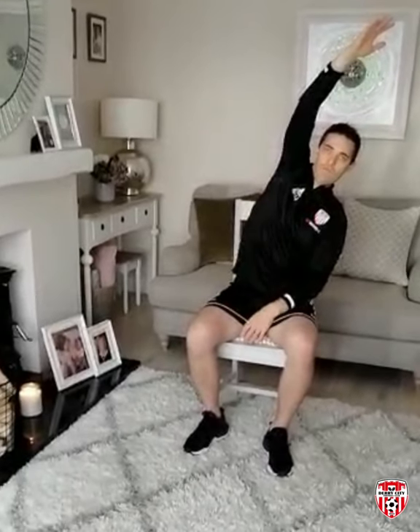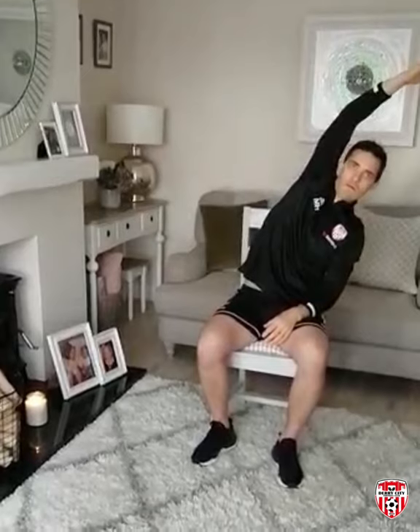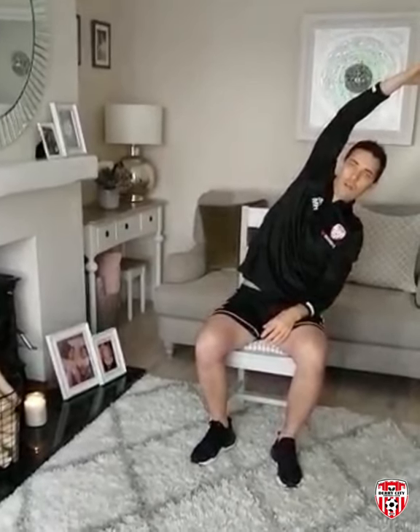The next exercise: right arm, stretch it up over the head, bring it right across to the left, and we should feel a nice stretch down the right hand side of the body. Hold that for five seconds, then change sides — stretch the left arm right across to the right, feeling that nice stretch down along the left side of the body. Holding for five seconds, and we'll do three reps on each side.